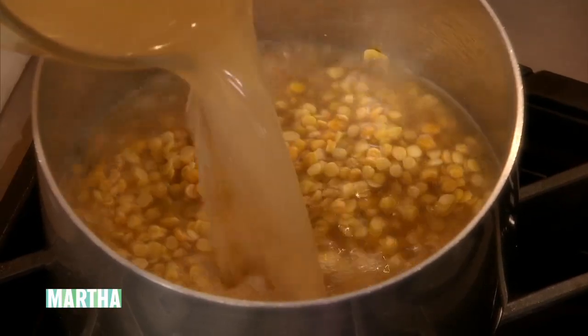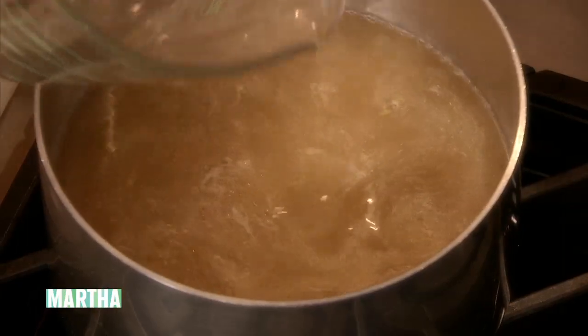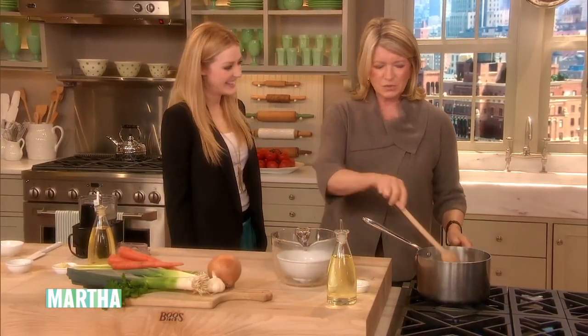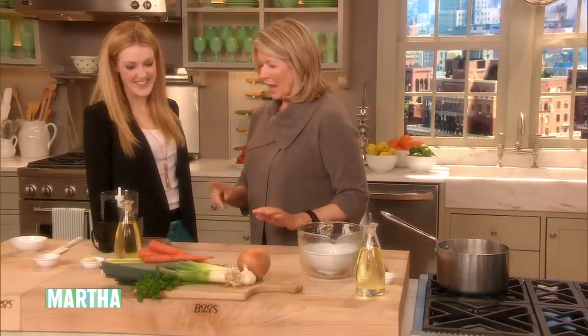I like vegetable stock a lot. I do too. And having a vegetarian daughter, she uses only vegetable stock. Congratulations, by the way, on the granddaughter. I don't know if she's gonna be a vegetarian or not. She wants to eat oranges and she's not even six days old. Wow. She's got a palette already.